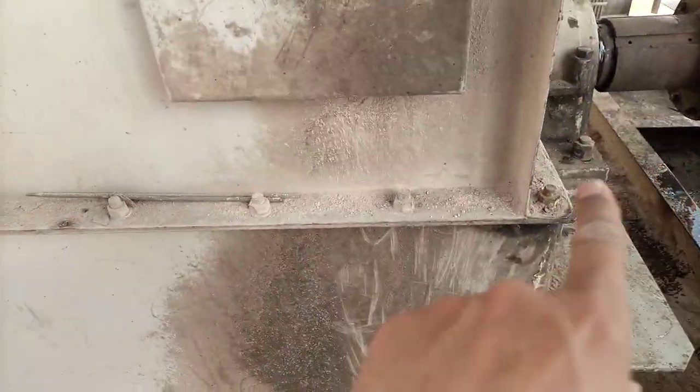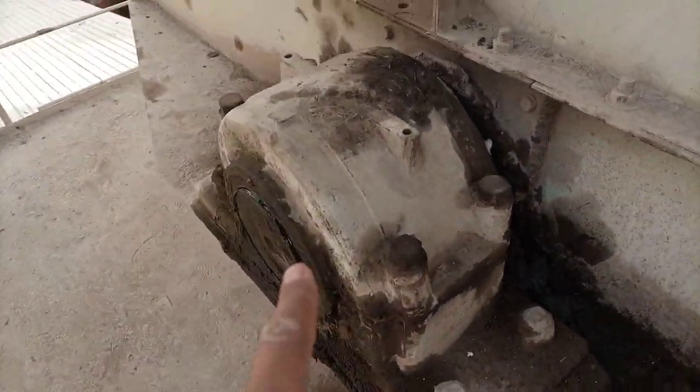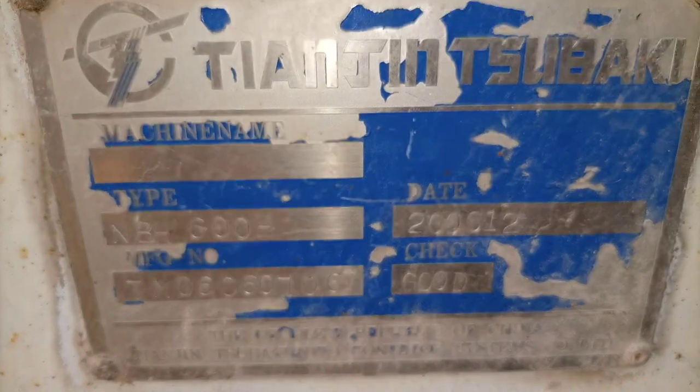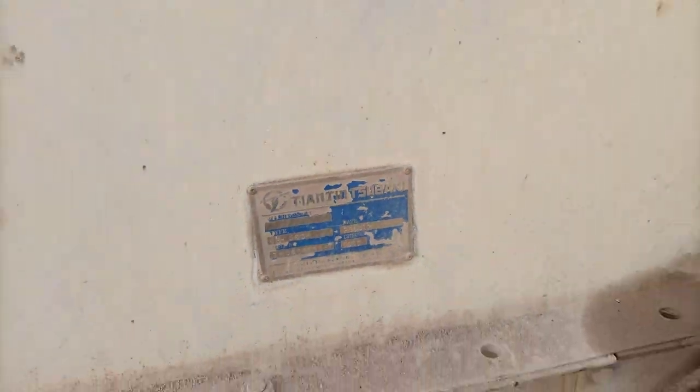Here is another bearing I'm just going to show you — this is the non-drive side bearing. And here is its name plate, I'm just going to focus on that.